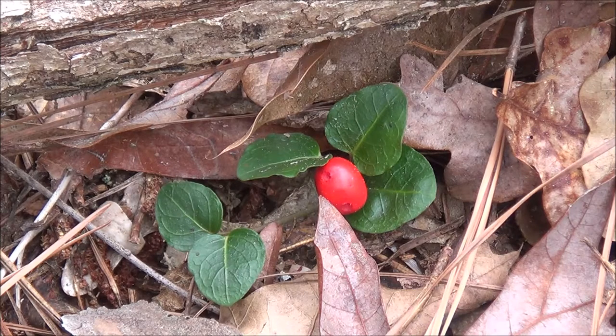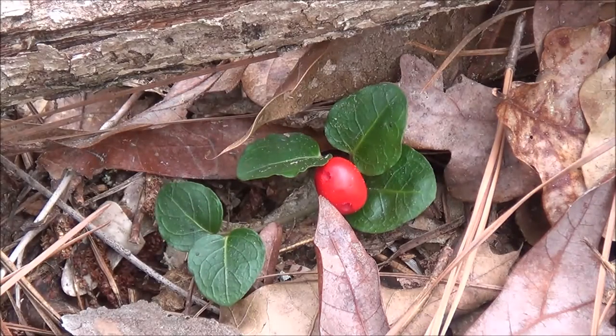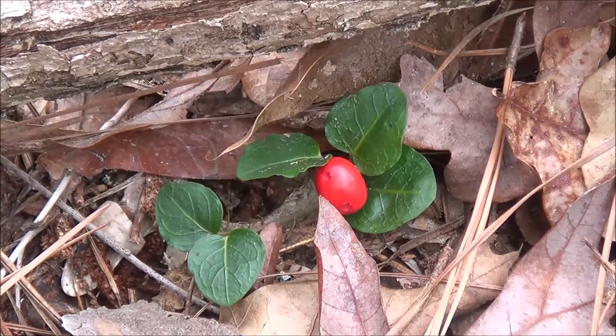The partridge berry plant is a very low trailing woody vine. It is evergreen, so the leaves stay green throughout the year, and it grows pairs of leaves. You can see there's two leaves here. I'll show you a close-up of that in just a minute. This thing can run along the ground — it never will climb, it always just stays down on the ground real low. Sometimes you might not spot it, but if you're scratching around in the leaf litter, all of a sudden you'll start to see it everywhere.